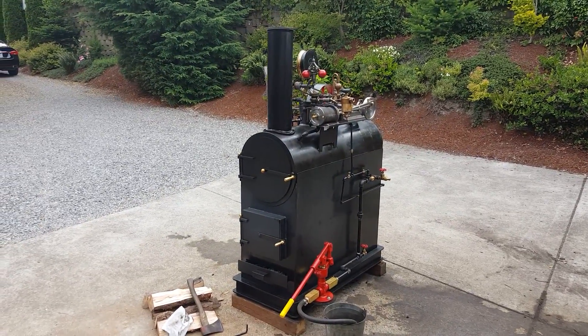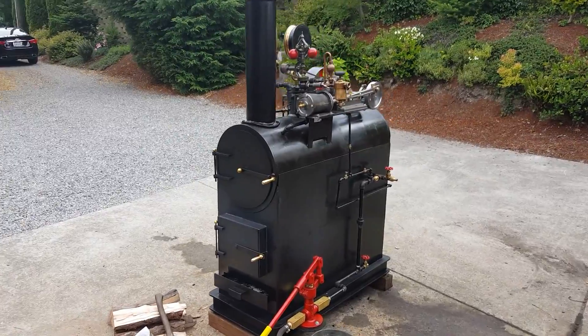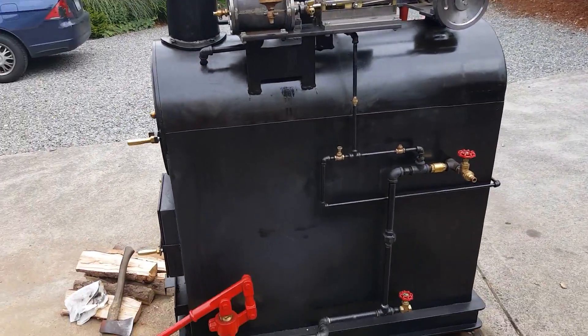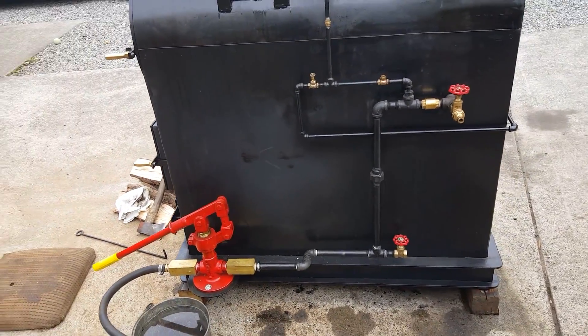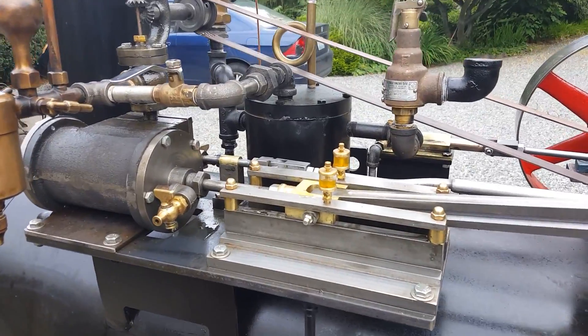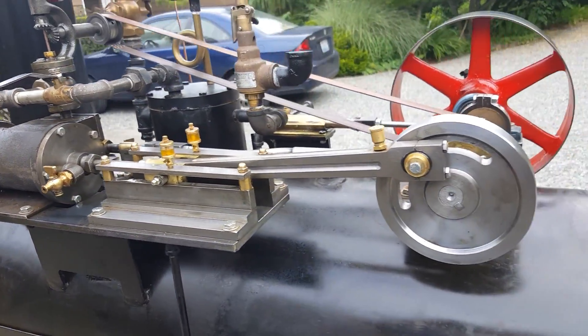Here's my next boiler and engine. It's a return flue boiler — very complicated to build. It has about a four or five horsepower engine, depending on boiler pressure.